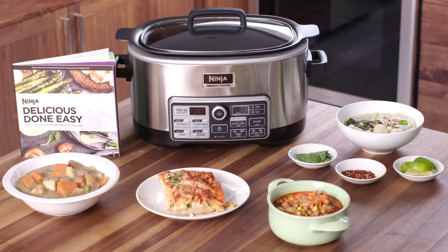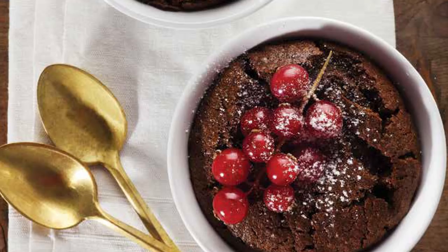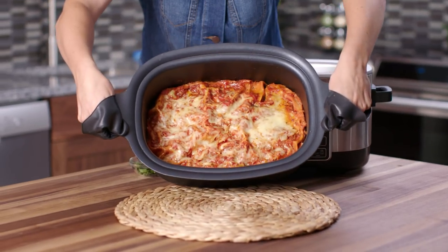We have included a few pieces of information such as an instruction book, quick start guide, and 100 plus recipe book.